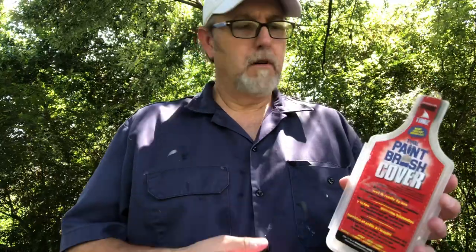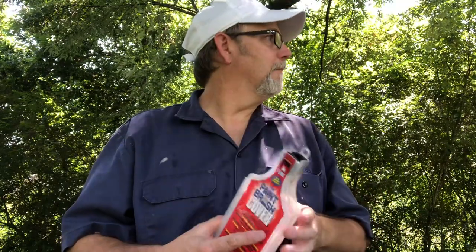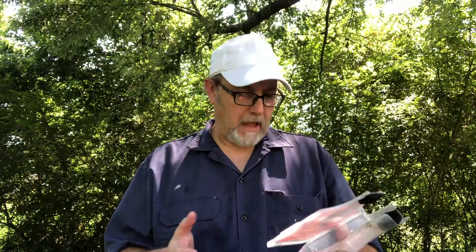Hello, I'm Jerry Fork. Have you guys ever seen these before? I don't know how many of my subscribers are painters, but I've just discovered these — it's been a couple years ago. I discovered them at another campus; the painter over there showed me these that he bought, and he bought them at Sherwin-Williams.